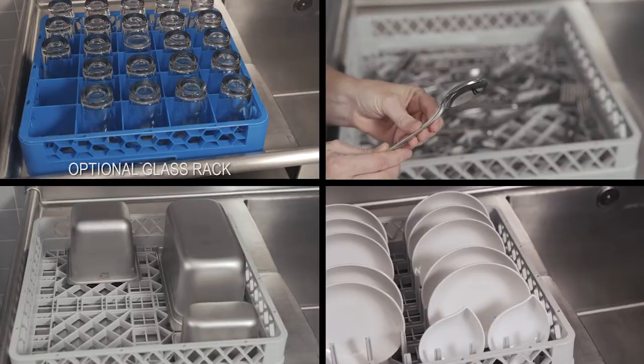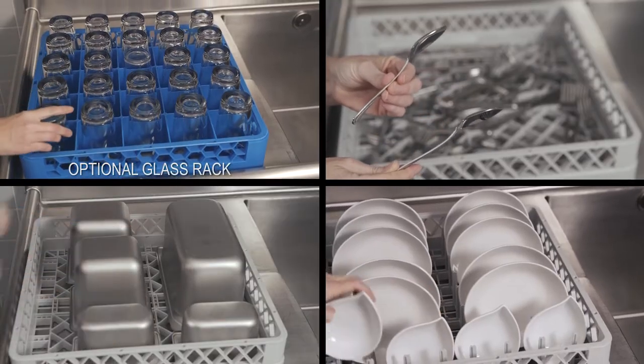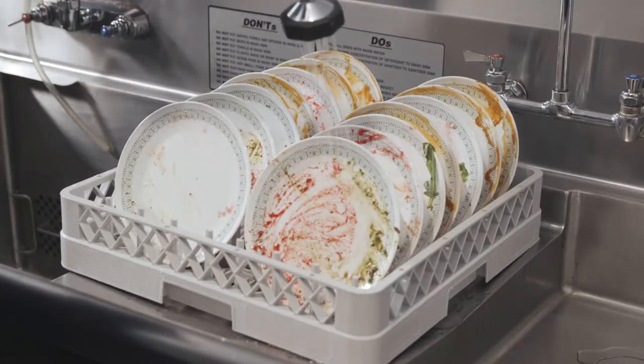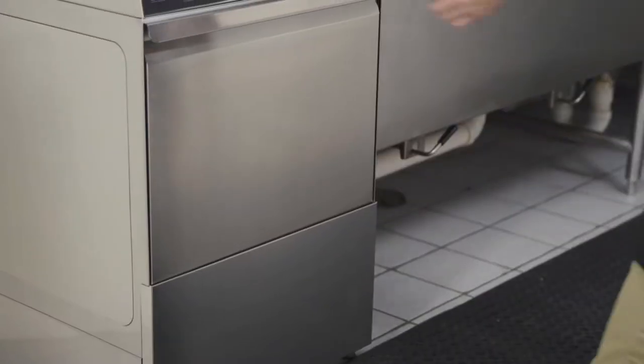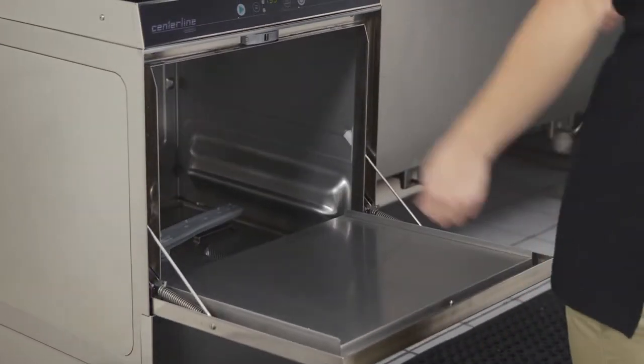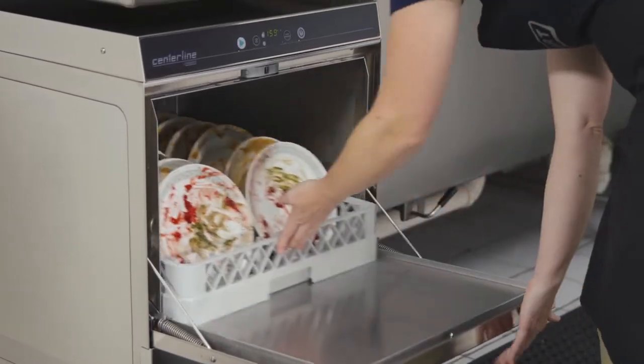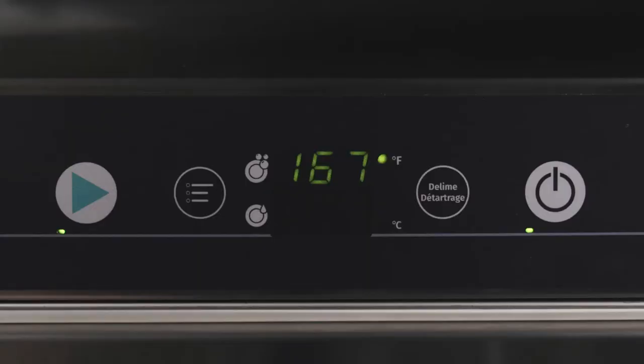To prepare the ware, remove any food residue. Load the ware into the proper rack. Rinse the ware items to be washed. Open the door, slide the rack into the machine, close the door, and press the start button.